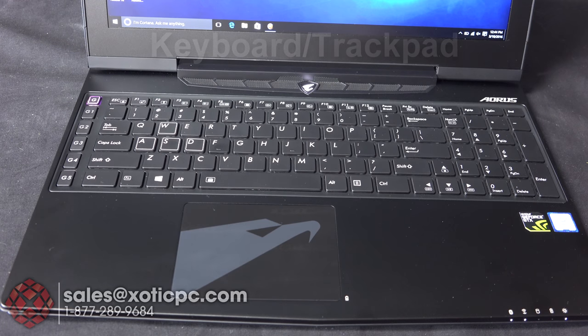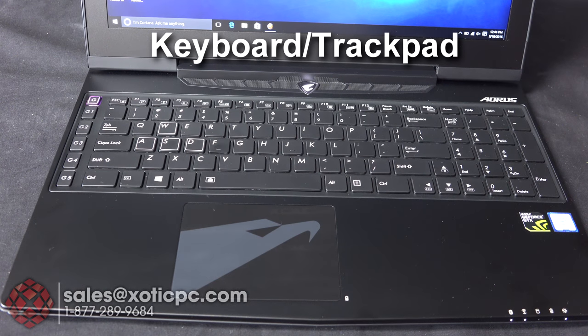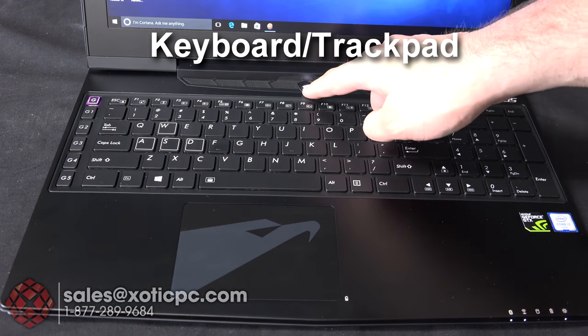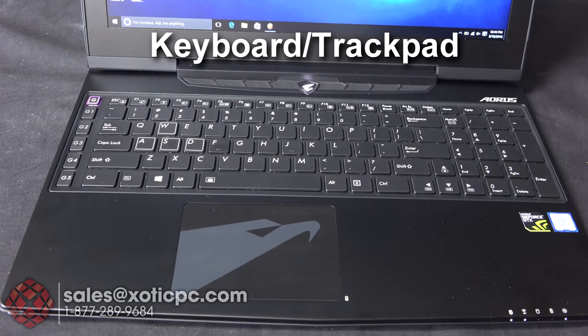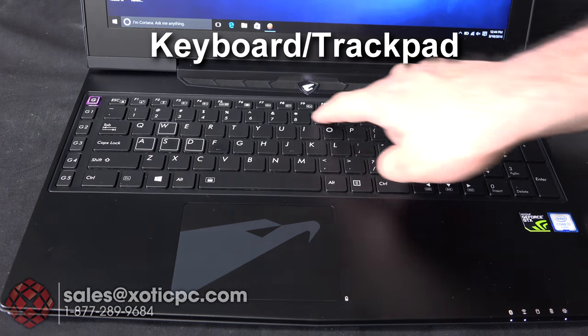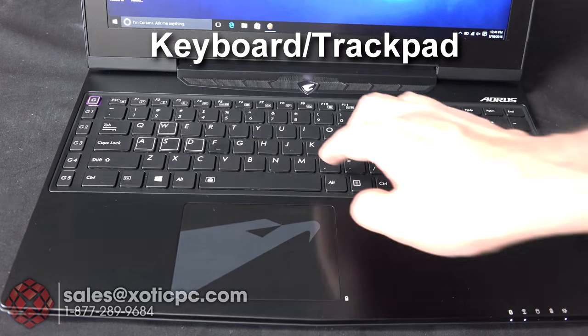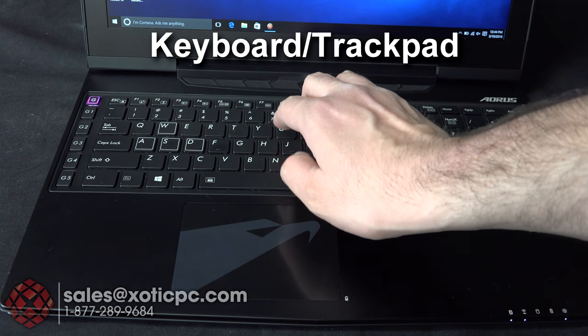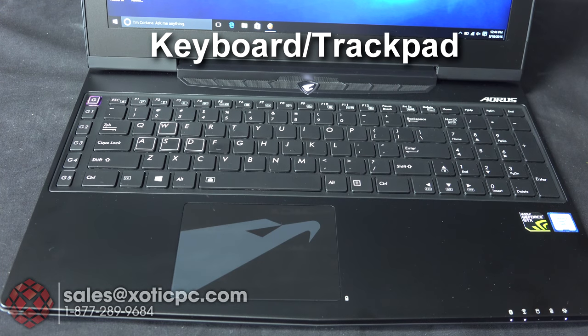Now let's look at the keyboard and trackpad. Up top there's a sound bar for speakers and the power key which is backlit with the Aorus logo. You've got a full-size keyboard with a 10-key numpad and function key controls. Overall the keyboard is pretty solid with not really any flex noticeable.